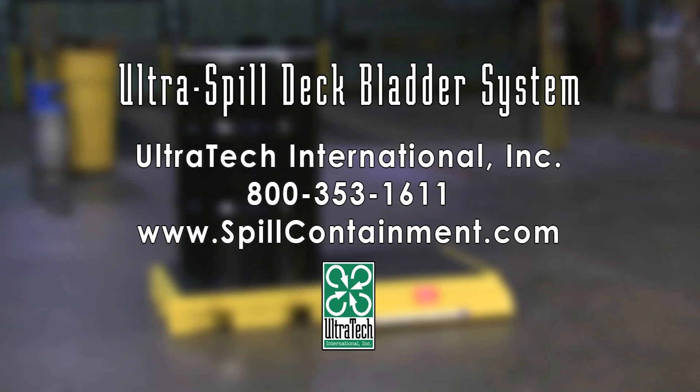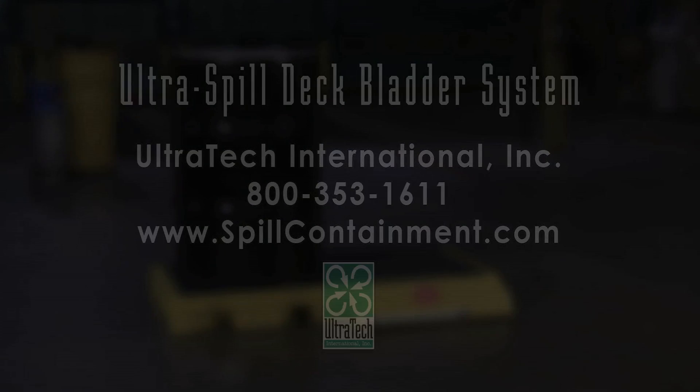For more information on the Ultra Spill Deck bladder systems or any of our other spill containment products, please call us at 800-353-1611 or visit us on the web at www.spillcontainment.com.